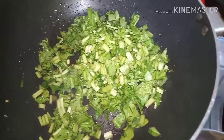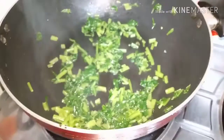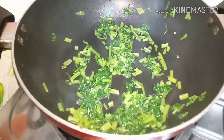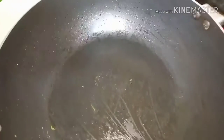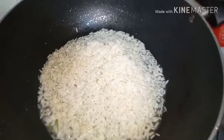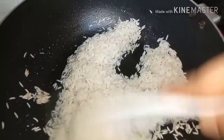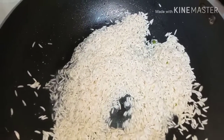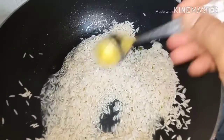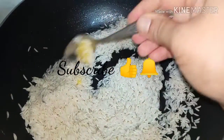Add the oil in the same way, put the oil on top. Put a cup of rice and add the oil. I will add rice in the same bowl and use rice in the same bowl.